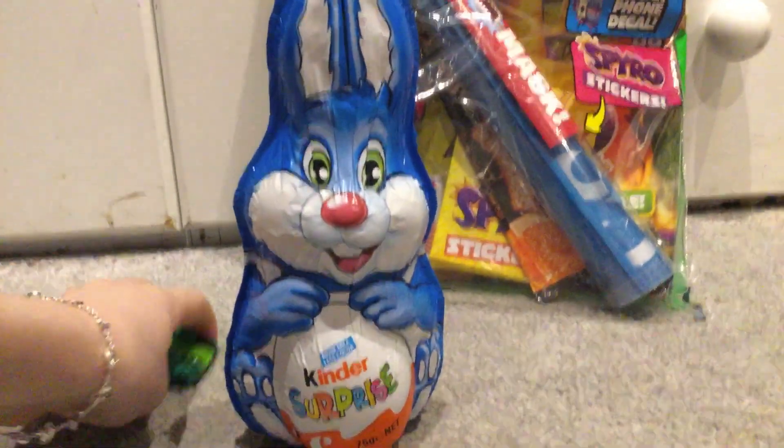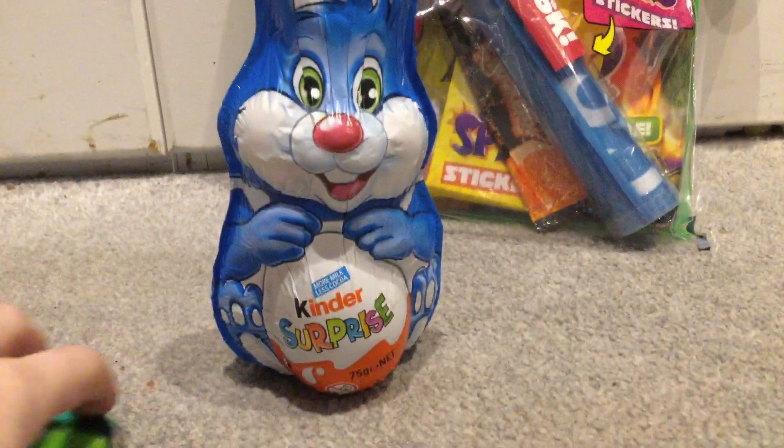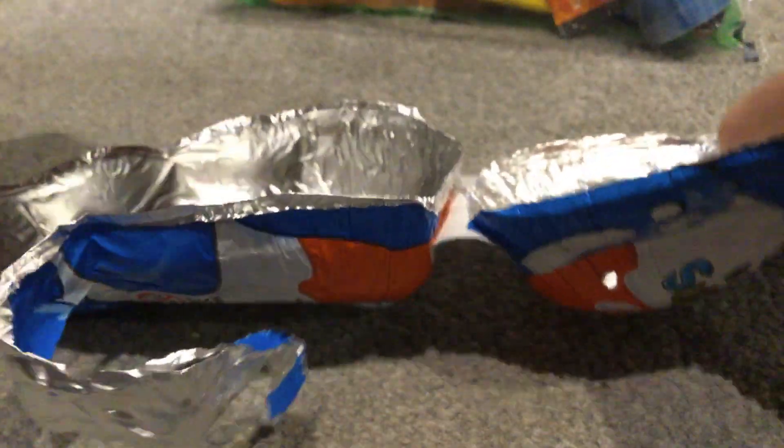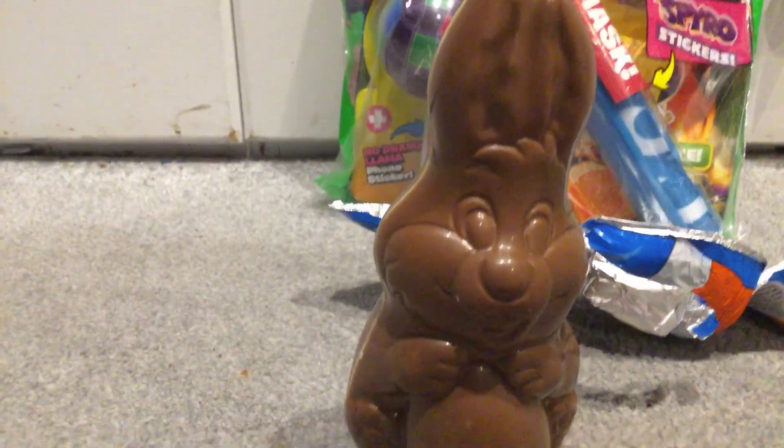I'm going to have to move the camera from the back. Let's see what's in it. So let's unwrap it first. Look at that chocolate imprint. I like my chocolate bunny.